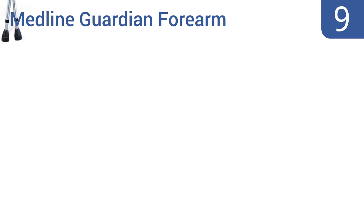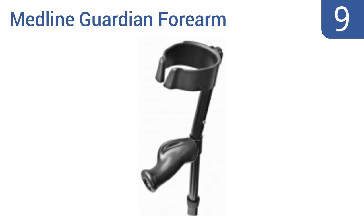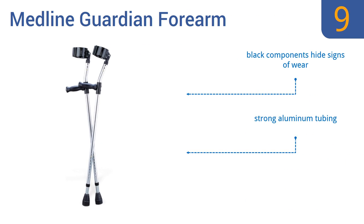At number 9. The Medline Guardian forearm crutches have telescoping parts manufactured with internal bushings and external lock nuts that are designed to provide super-quiet operation. Unfortunately, the arm cuffs are a bit difficult to adjust. They come with strong aluminum tubing and black components that hide signs of wear, but the grips need additional padding.